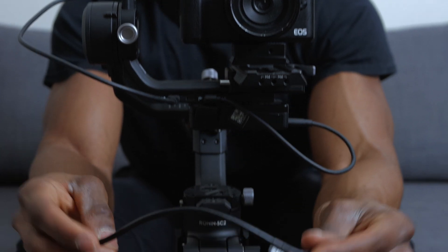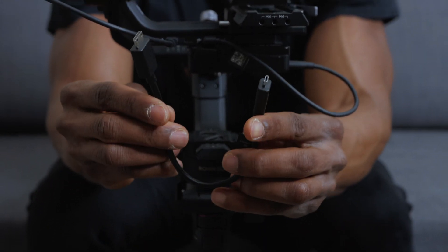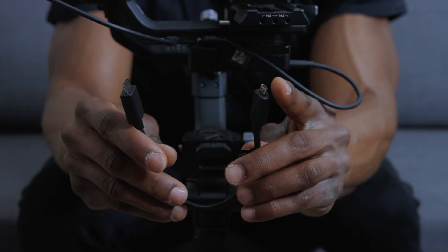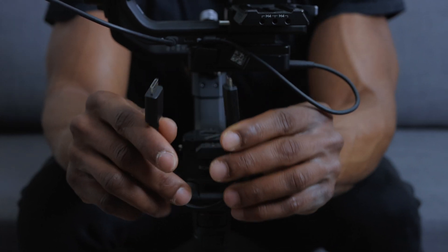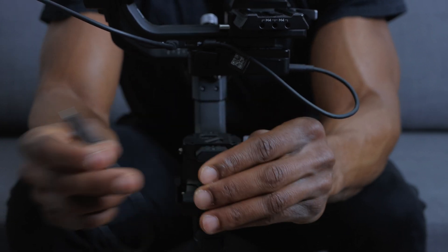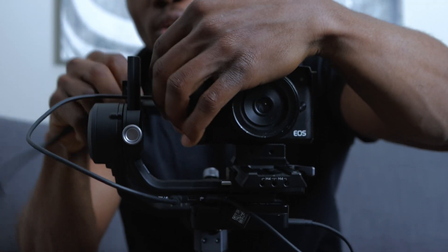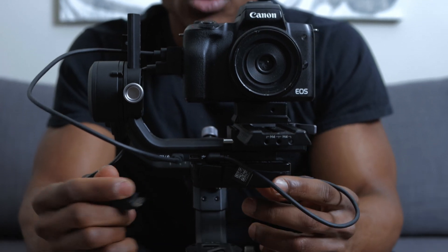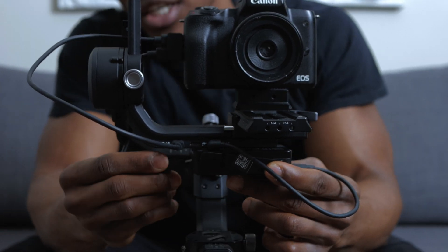Finally, we've got the HDMI-D to HDMI-C cable. Make sure you're using the HDMI cable that works with your camera — mine uses HDMI-C. I'm going to use this to connect the camera directly to the RavenEye transmission system. Plug this into the HDMI port on your camera, then connect the other end of the HDMI cable directly to the RavenEye.